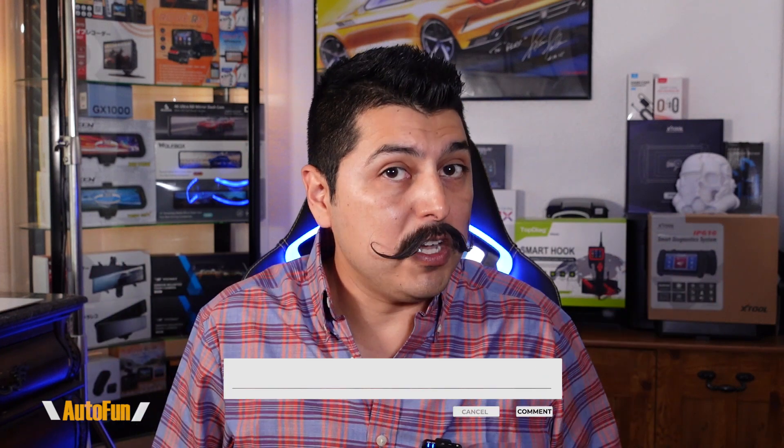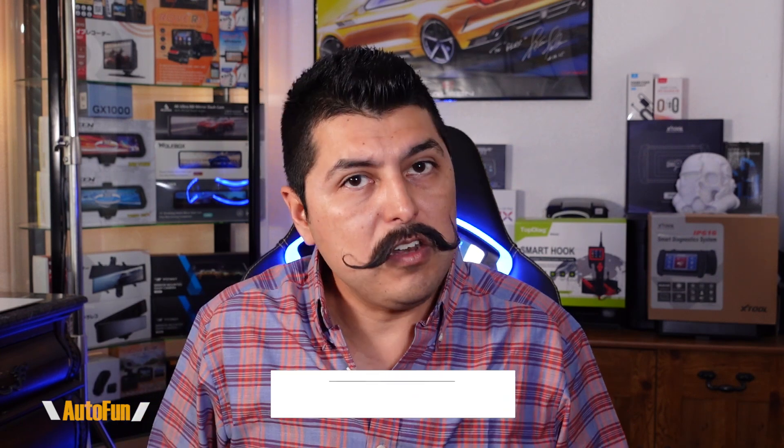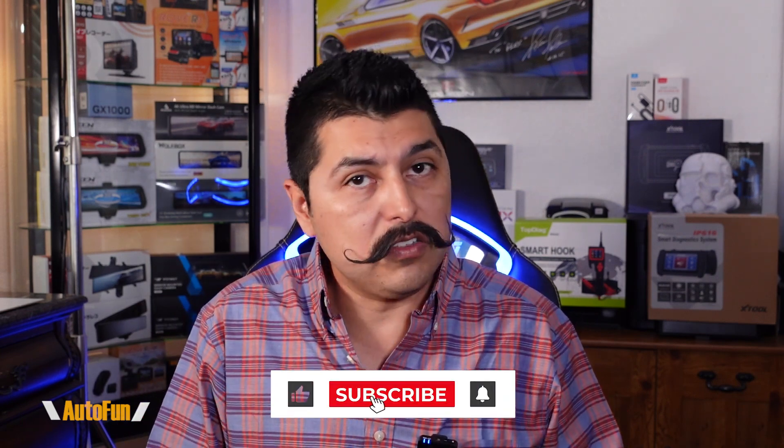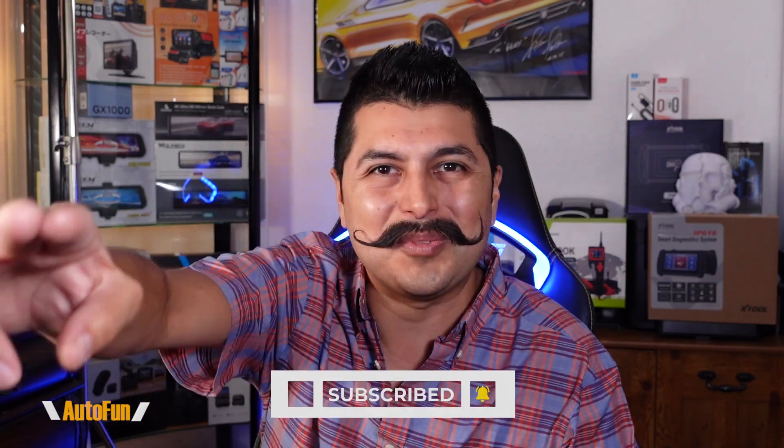Let me know if you found this video helpful by hitting the thumbs up button. If you have any questions regarding the dashcam or the issue I showed you, please put them in the comments below. Also let me know if you want to see more teardown videos and I'll make more for you. As always, thank you for watching, and I'll see you on the next one.